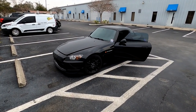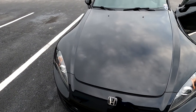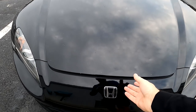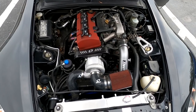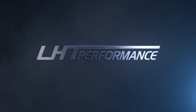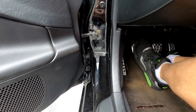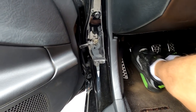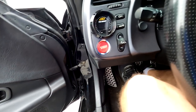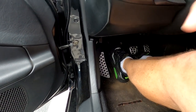This car had a turbo kit and a clutch put in seven years ago, then four years ago we changed the turbo to a supercharger because the turbo had some problems. The supercharger has been on there four years. The clutch has been in there seven years and now it feels worn out — it's got a lot of free play and engages at the very end.